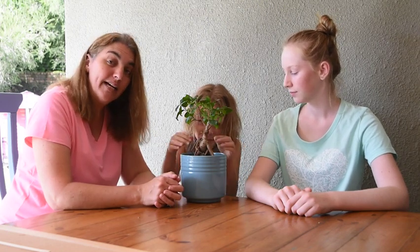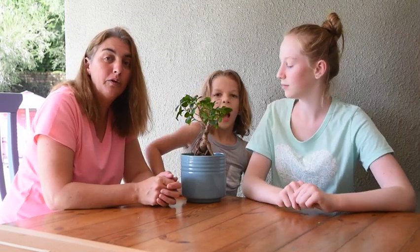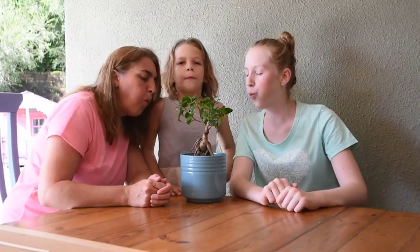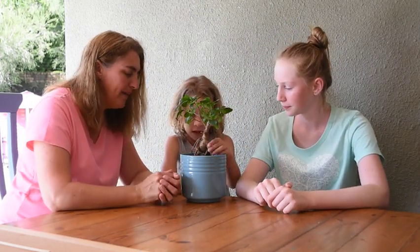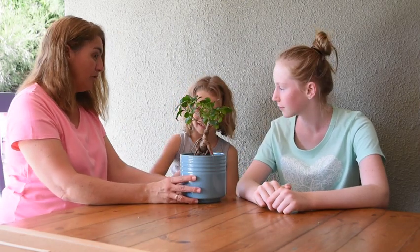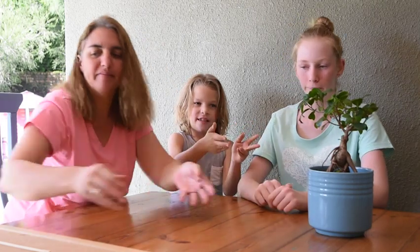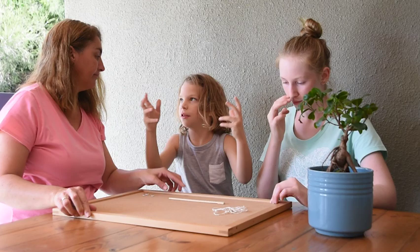We know roots collect water, and now I'm going to see if all three of us together can blow Tree over. We couldn't blow him over. I wonder why? Because the roots are keeping him down? Well, first of all it's keeping the tree from smashing down, and that's also keeping the tree from tipping.